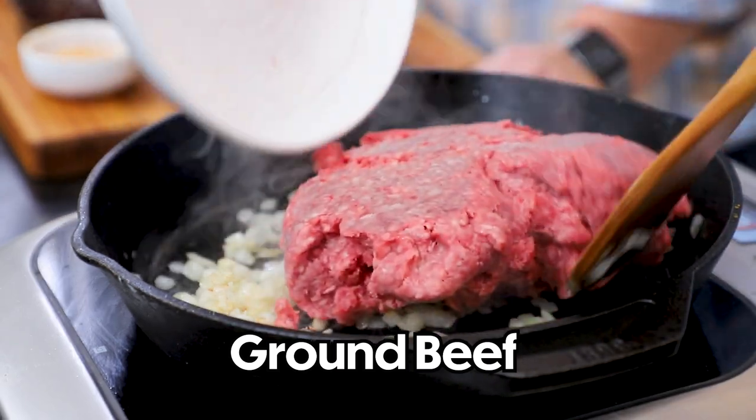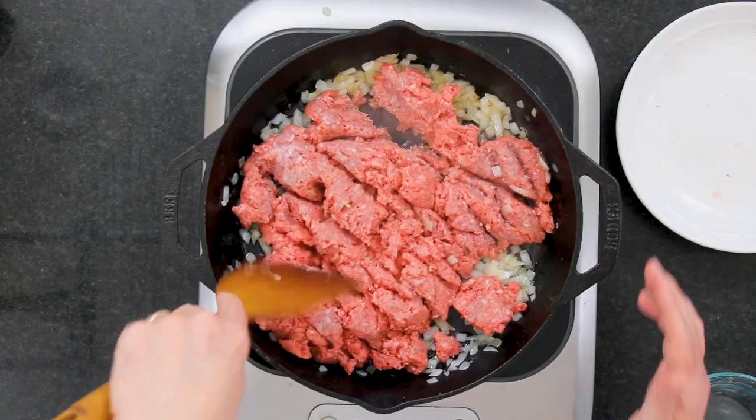Now you can see this is nice and soft — it's just starting to brown just a little bit. Now I've got two pounds of ground beef. Go with whatever you like. If you like the lean, that's good. We're going to drain off any excess grease anyway. We've got a little Wagyu going on today — our store has ground Wagyu and it was on sale. This can be a very budget-friendly dish.